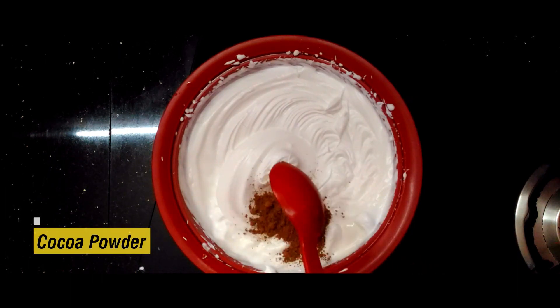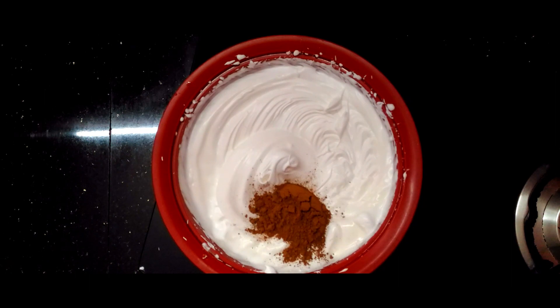Let's put the cocoa powder in. I will add 2 tablespoons of cocoa powder.